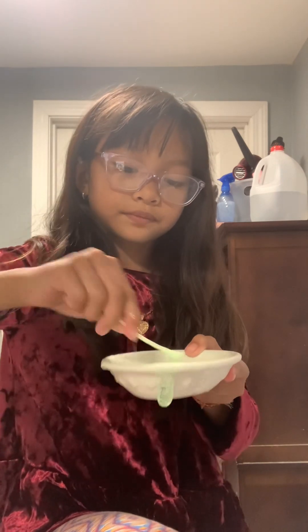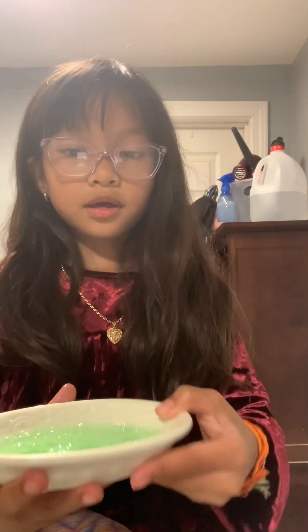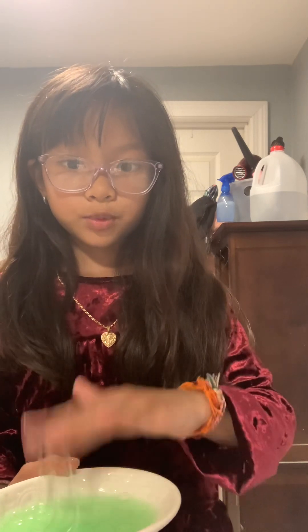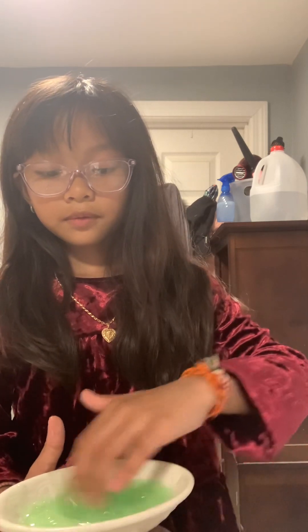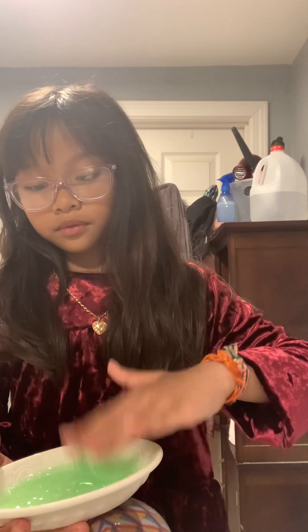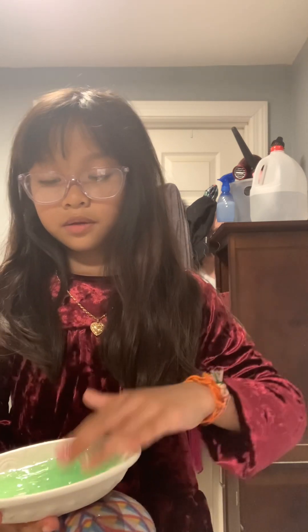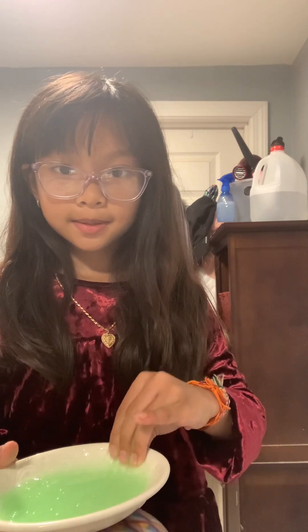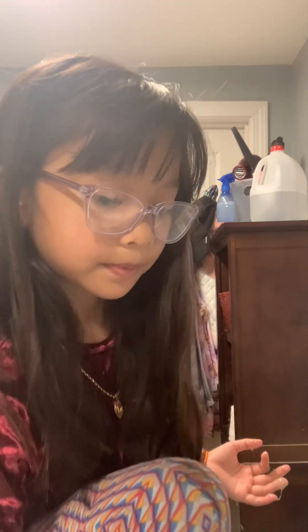Okay, so I'm counting to 60, and it might look like there's bubbles — and that's what it's supposed to look like. Now I'm going to sit for one minute and then check back in on what it looks like.